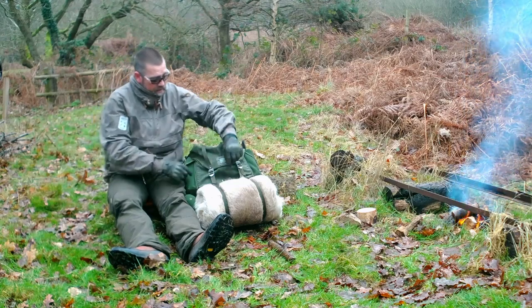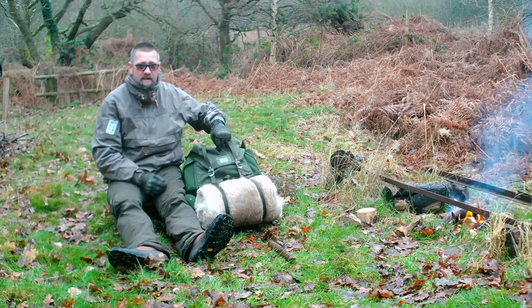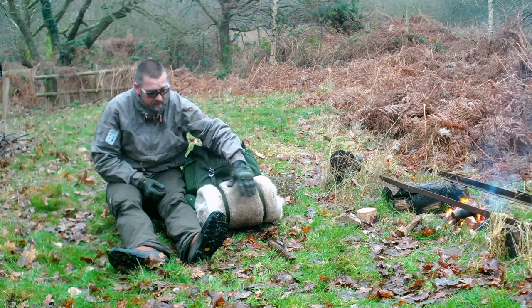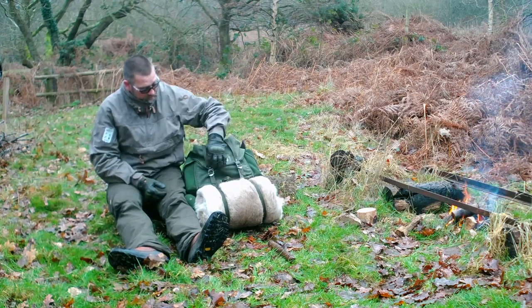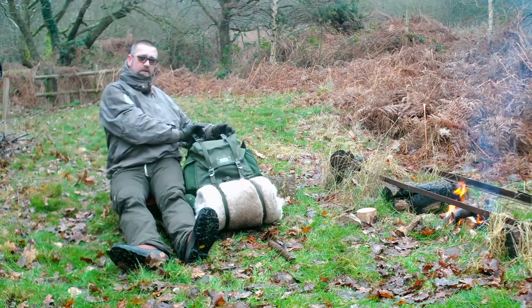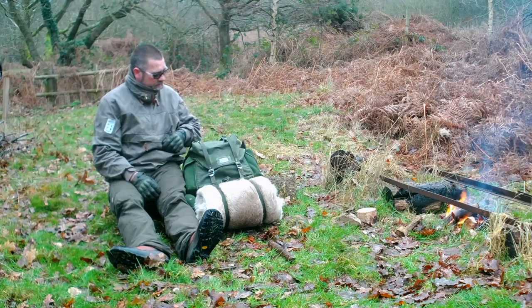On the front there's a little clasp and a loop inside which I'll show you a bit later for an axe to sit on. There are two loops that run from underneath — you can see where I've got the reindeer skin — that run up onto the two lid clasps. And then on the top you've got another two further clasps to attach something like a bedroll or blanket.